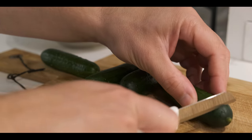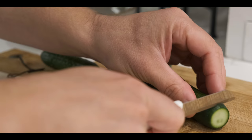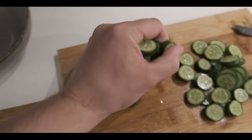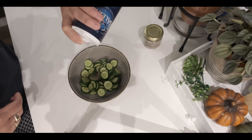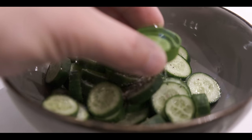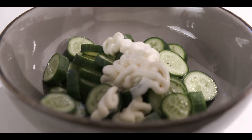Let's first make a salad — a cucumber salad. We'll cut these in slices. I remove this part. Tiny slices. We're gonna make the most simple dressing in the world: a little bit of black pepper, some sea salt, a tiny bit of white vinegar, some mayonnaise. Done.